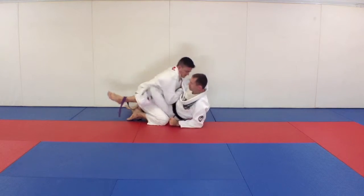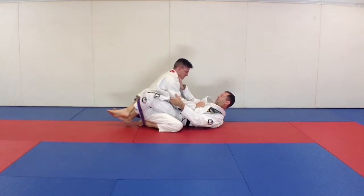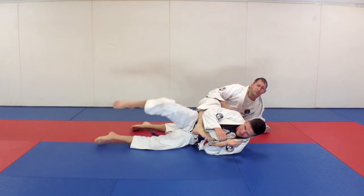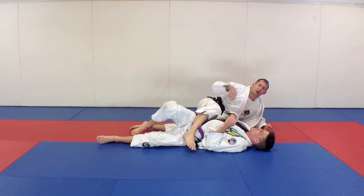Or if he steps up with one foot, this is an easy one — I don't need my hands for that, it's easy to knock him over.